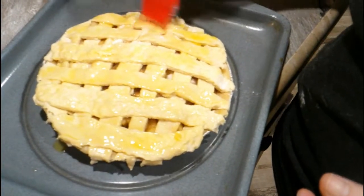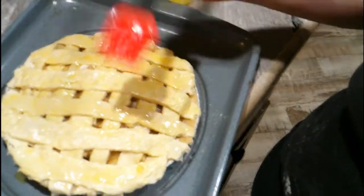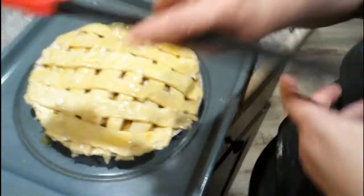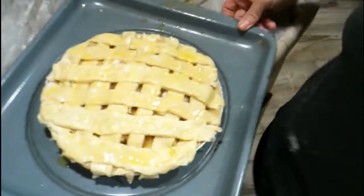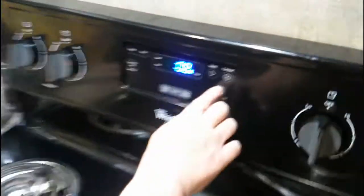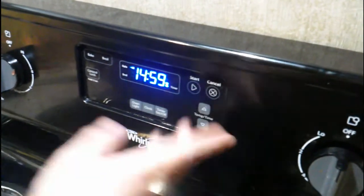Bake it until the apples are done, which is about 45 minutes, and this lattice work right here is perfect to check your apple doneness — is that even a word? We just created it. The brush we're using is one of my grill brushes, just like a barbecue basting brush. All right, so the oven is ready, the pie is ready, we're gonna slide it in there, set a timer for 15 minutes.